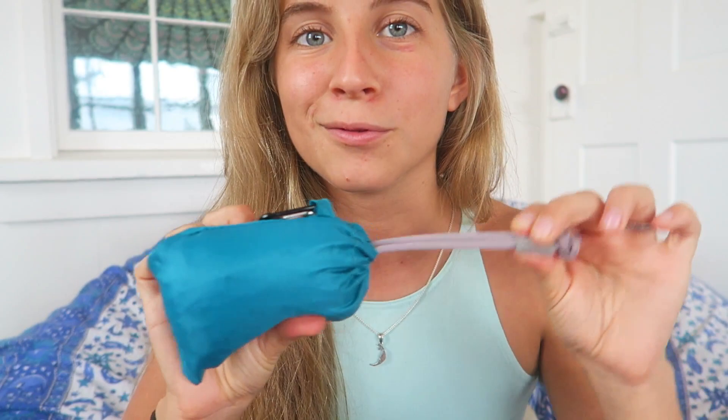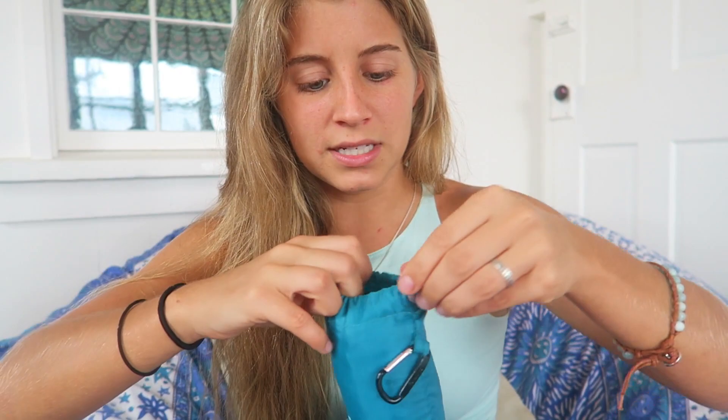My third must-have minimalist item is this reusable bag. It's by the brand Chico Bag and it's really awesome — super durable. You can see it has a smooth, really good quality feel. It actually has a little attachment here so you can clip them together if you want. These are really awesome because you can save plastic — that's a whole other video I want to record about the issue with plastic in our world today. It's pretty ginormous, a pretty good-sized bag. On an average-sized person it's going to look really nice around your shoulder.